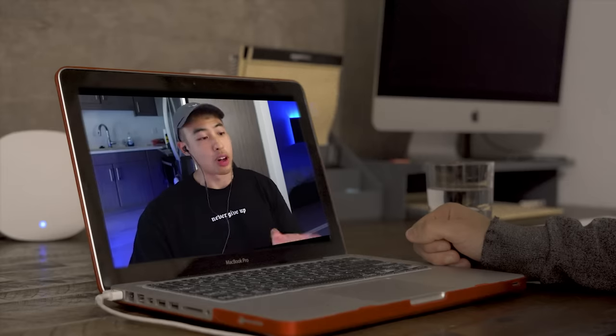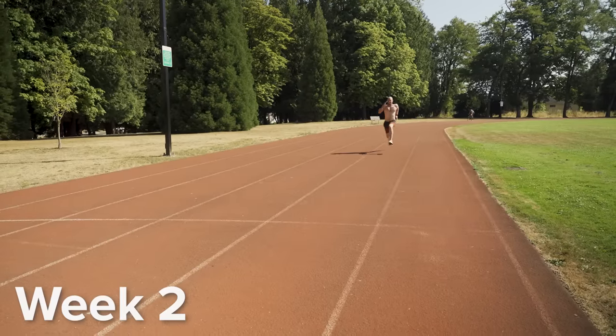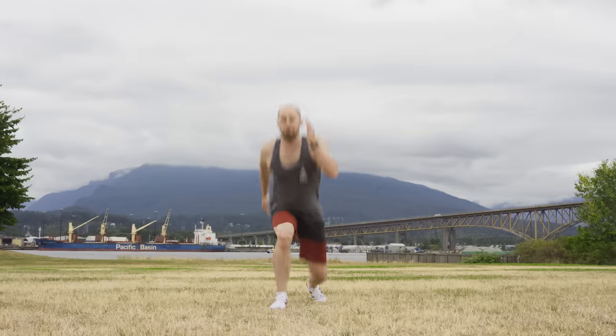In sprints, you want to have quality reps. You don't really want to fatigue your muscles because fast twitch muscle fibers are quicker to fatigue, and you don't want to train them slow. So you want to be doing lower volume but higher quality reps. Taking Ryan's advice, I broke up my training into two to three sprint days per week and two days of plyometrics to improve my explosive strength.